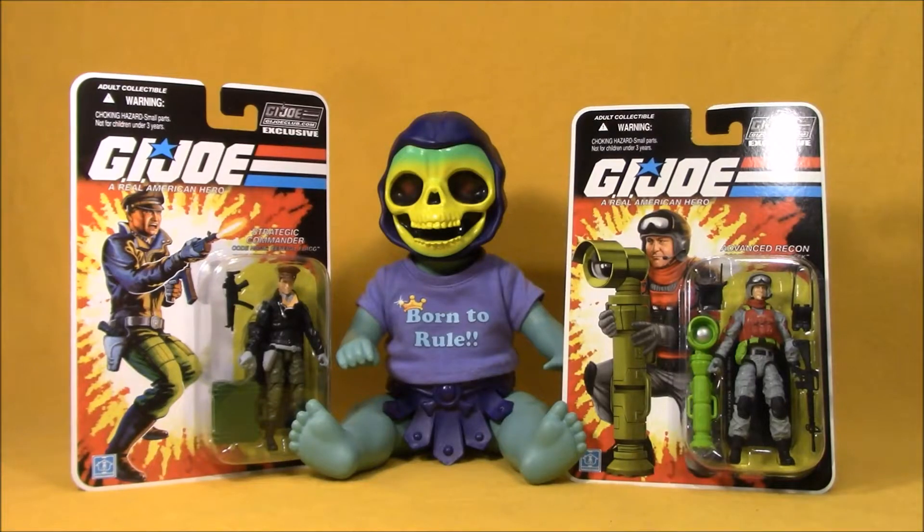Hey, it's Wednesday. Time for their Action Figure Adventures video here on SEO Toy Review. Today, Baby Skeletor and I are taking a look at two G.I. Joe Collectors Club action figures.